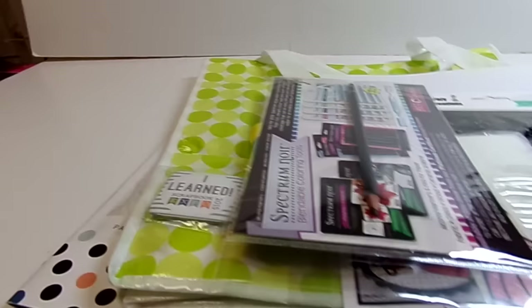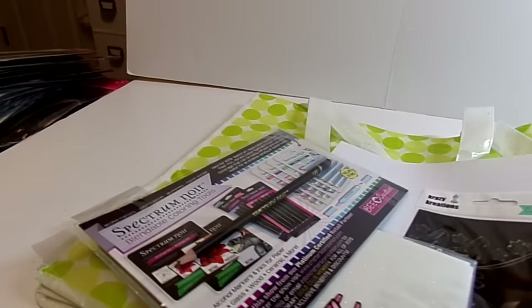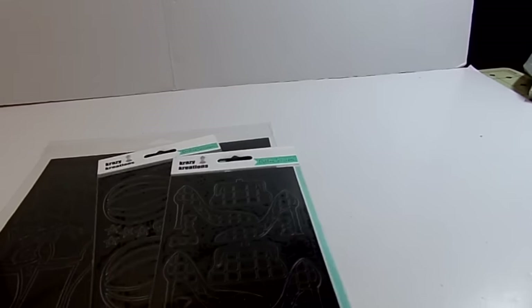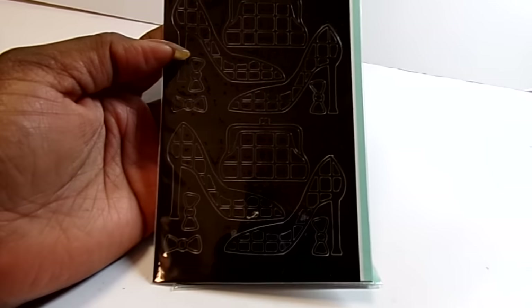I went to the Crazy Creations booth after and I bought a few more things — stickers. I have some of the glitter paper and they taught you how to make your own glitter paper with double-sided tape and fine glitter.